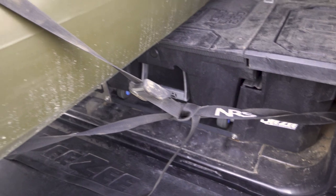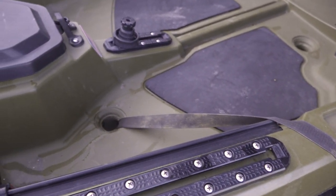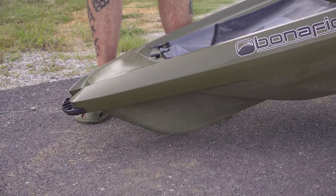Hey guys, I'm Chad Hoover. Welcome to today's video where I'm going to talk to you about how to properly tie down your kayak in the bed of a truck, how to avoid a premature failure in one of the number one spots that kayak fishermen damage their fishing kayak.